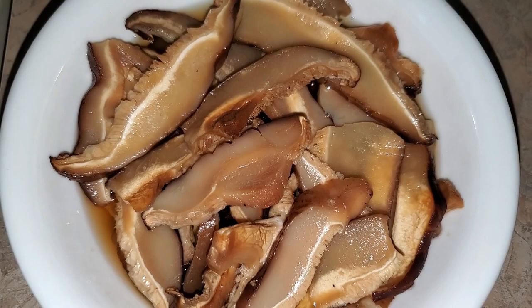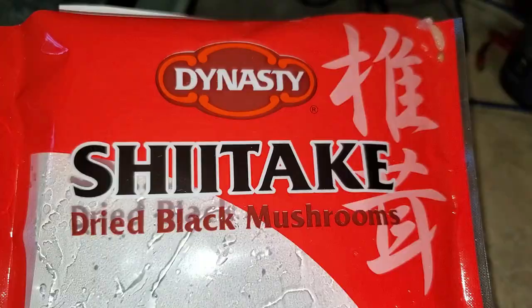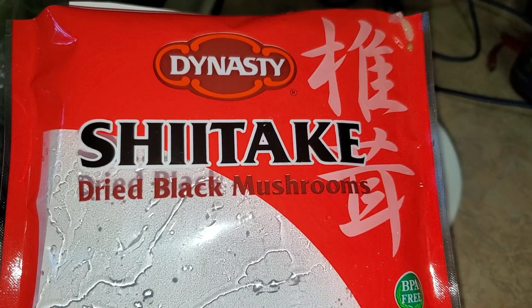People put all kinds of things in their soup. I like shiitake mushrooms. These are dehydrated shiitakes that I put in a bowl of water and reconstituted. If you're on the mainland and can't find them, they're usually in the Asian section of your grocery store, and they come in bags dehydrated and dried.